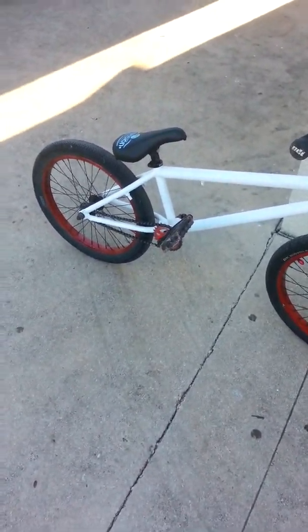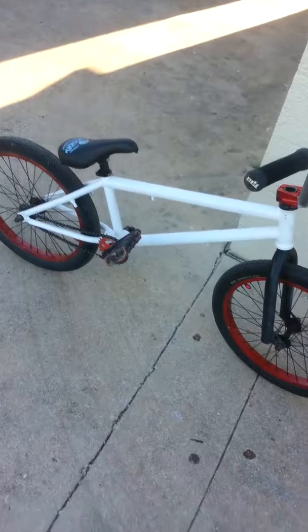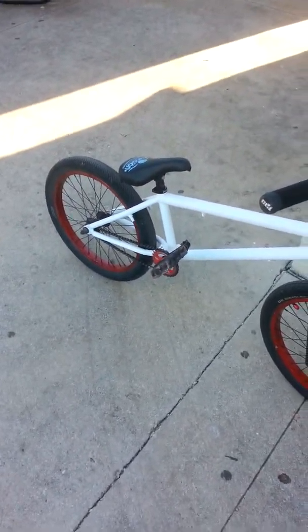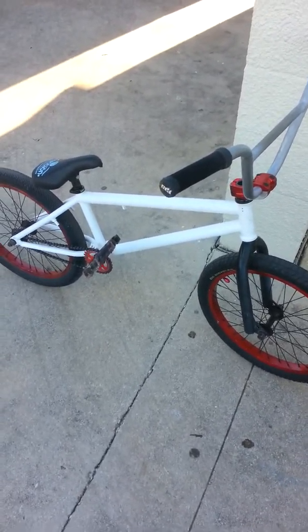If you're just starting in BMX, get a Kink — they're good. Just make sure they don't have any Mission components, because Mission kind of sucks, honestly. The frame is not Chromoly; I'm getting a Chromoly frame because I don't like hi-tensile steel. But yeah guys, that's the video for now. Thank you.